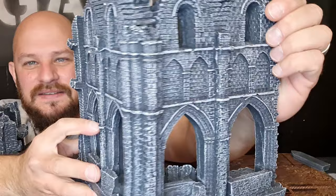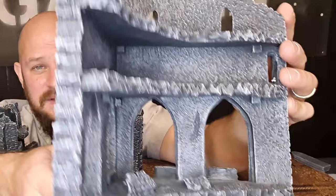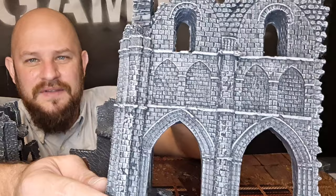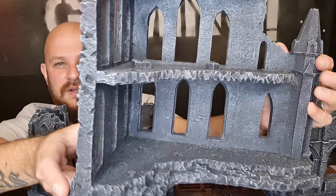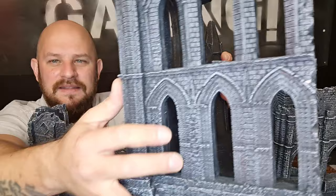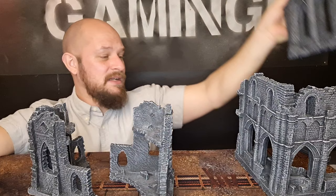These medium and larger-sized buildings are resin-printed. They're quite sturdy and actually quite heavy — there's a lot of weight to them. You should be careful though; I wouldn't let my children play with these because they might just break them. Beside these, you also get one quite large piece with a blown-up floor, beautiful gothic windows where you can put your snipers, and windows and doors down here that you can actually block out. I'm going to show you that a little bit later in this video.